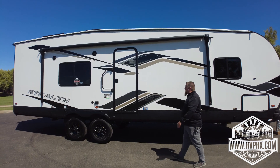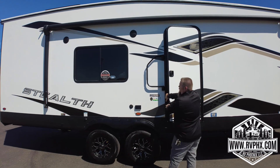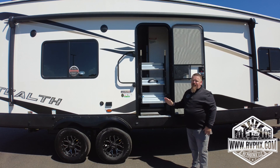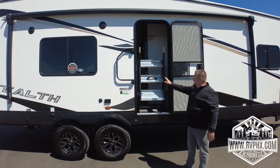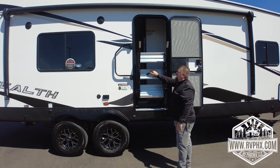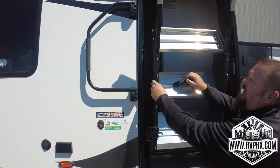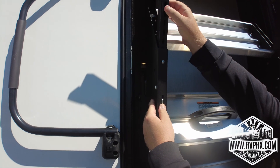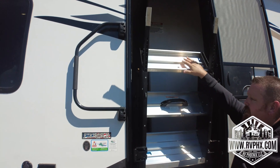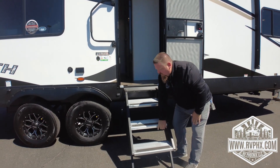Now we'll show you how to get into the unit. Pop the door open all the way to 180 degrees. You have solid steps here — there's a blue pole lever; you pull it and it rotates down. Each leg can be individually adjusted to the right height for the ground. Push the blade in, raise or lower it — there are several notches — just to make sure you're level at your campground.